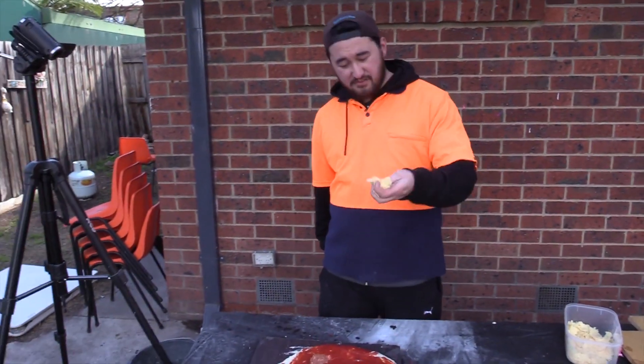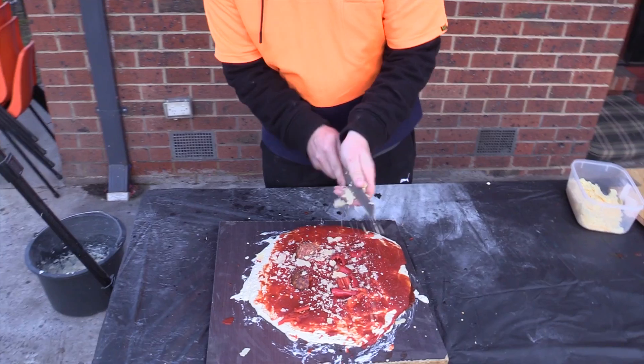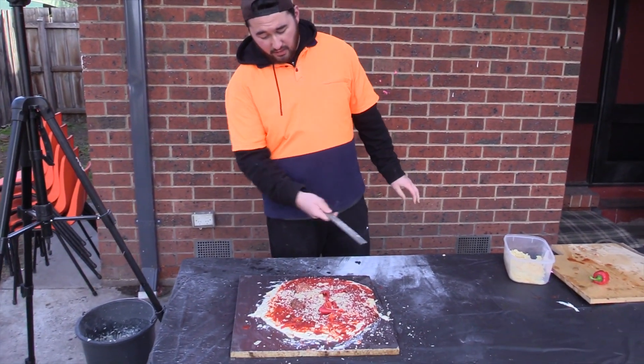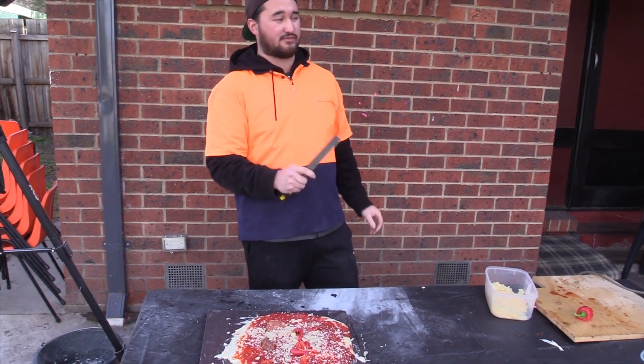The next ingredient is some cheese. You grab your good old file and start adding the cheese onto the pizza. You want to make sure the ratio is about right. It looks pretty good but we're going to add some more olives next.